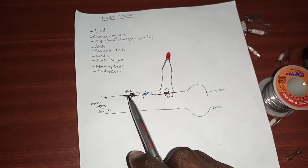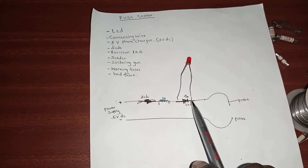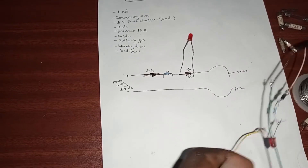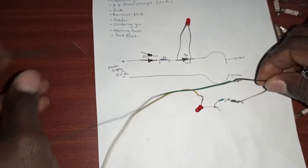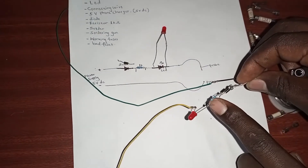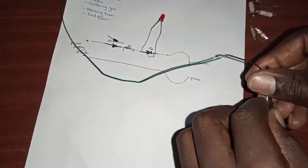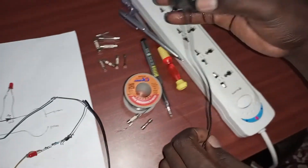You solder the charger connection here, this one to this one, and a connecting wire from here. I've already soldered mine. This is the negative side of the charger — I'll use it as a probe — and this is the positive side, which I connected to the diode, then the resistor, then the LED. Be careful to separate the wires, then connect your charger to electricity.